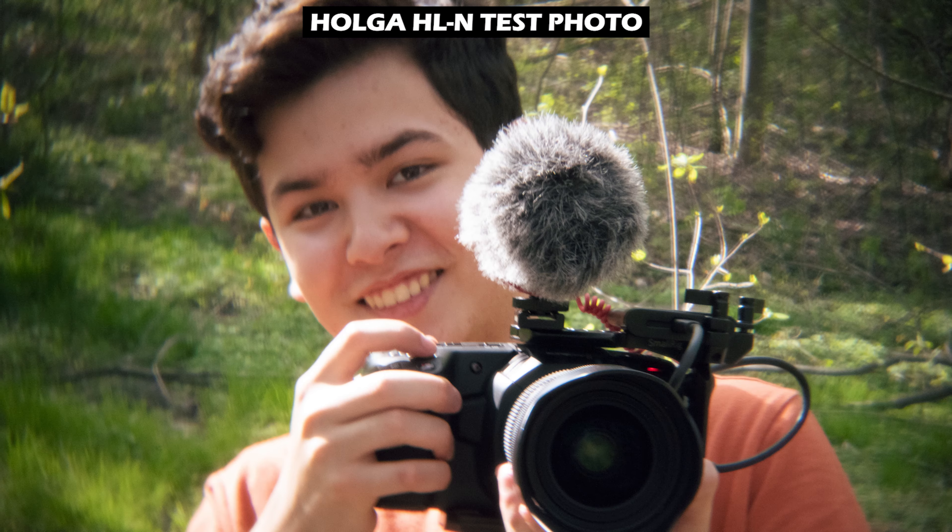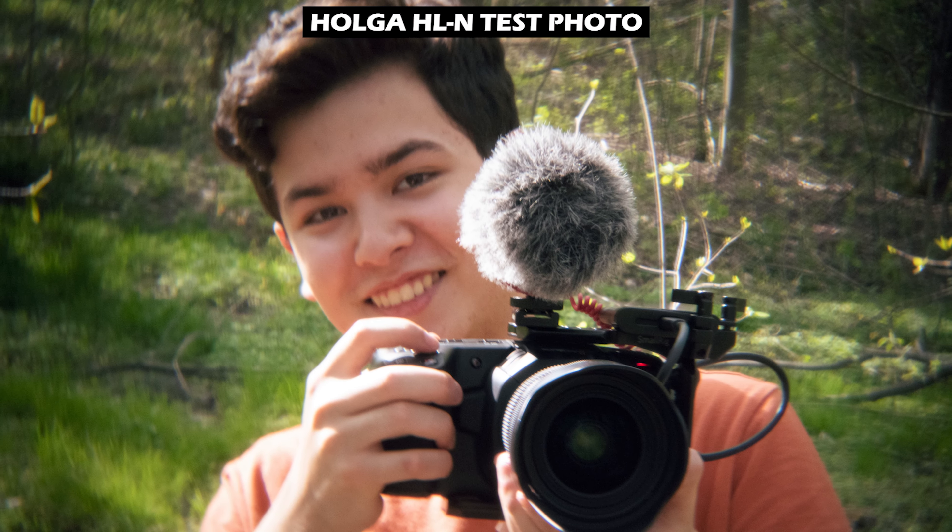As you would expect for this price range, this lens objectively sucks. There's no way around it, and most of this video won't be so much a review as me just roasting the absolute sh** out of it. At this point, I'm just surprised that the lens even takes pictures.